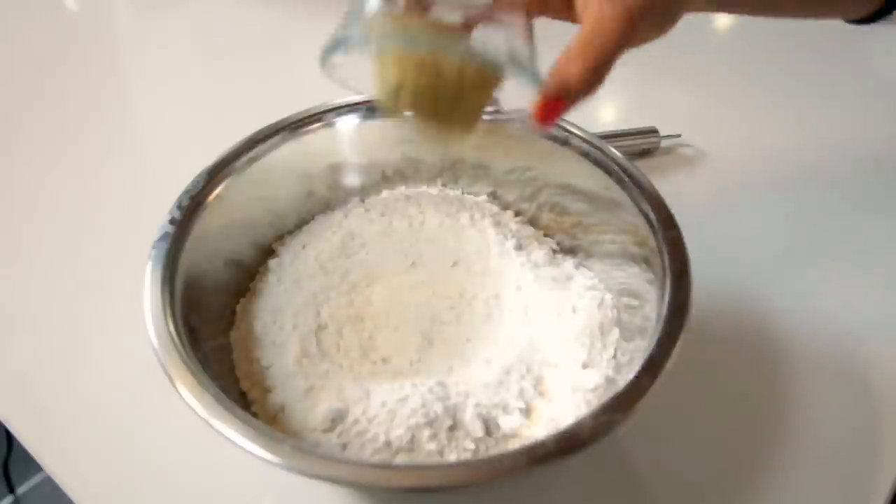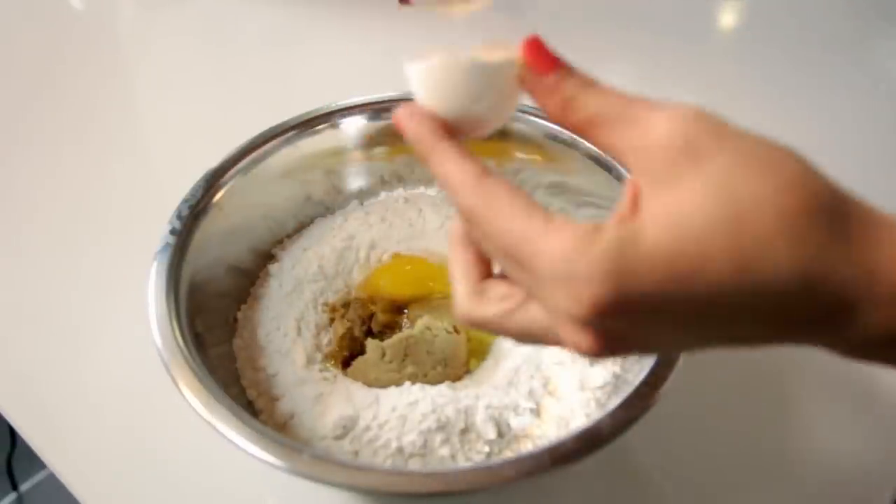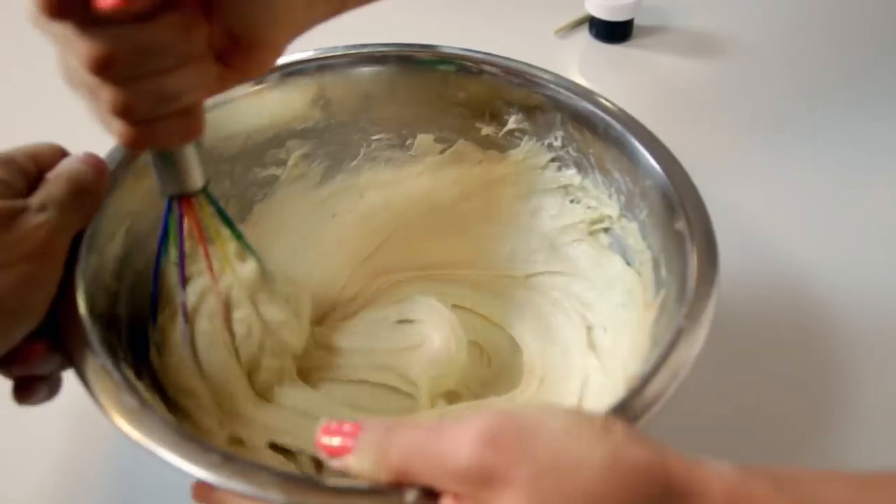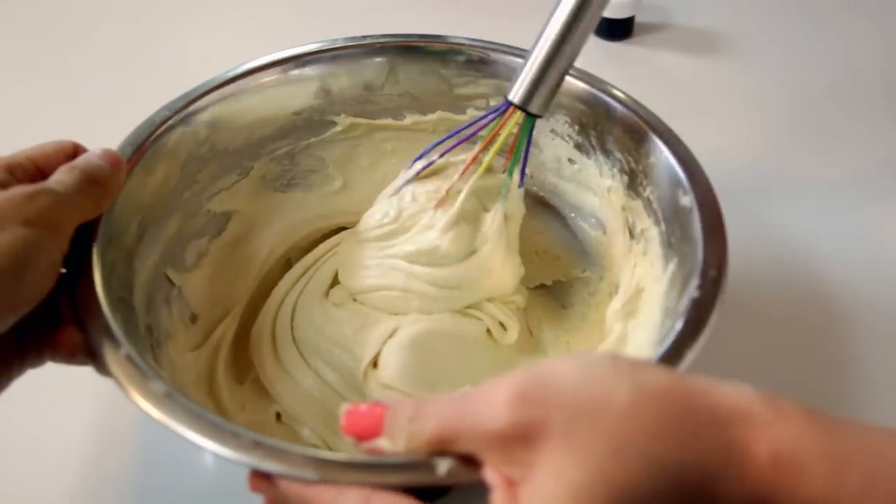Pour out your white cake mix and ignore the instructions on the box. Instead, add your brown sugar, egg, milk, and melted butter. Thoroughly whisk it all together. The mixture will be pretty thick when you're done.